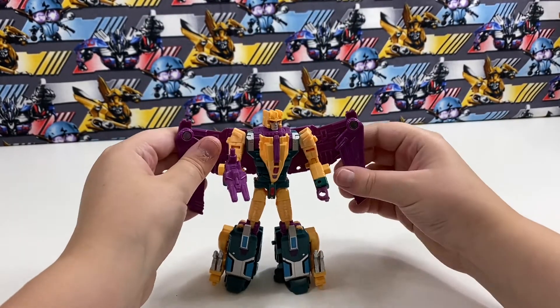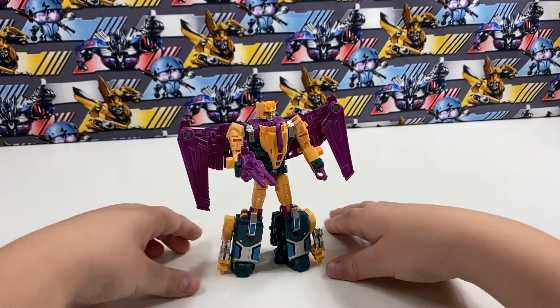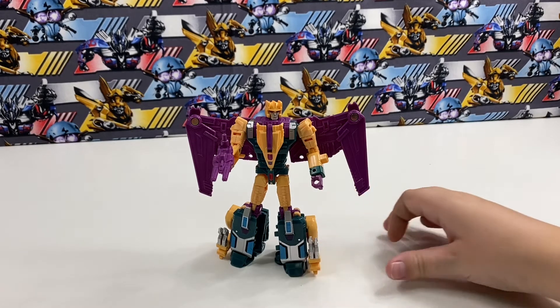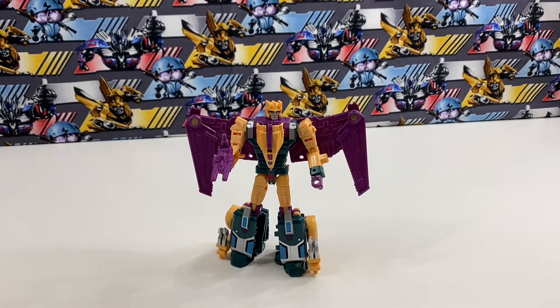Here is Cutthroat in robot mode. I hope you enjoyed the video — don't forget to like, comment, and subscribe, and I'll see you guys next time. Bye!